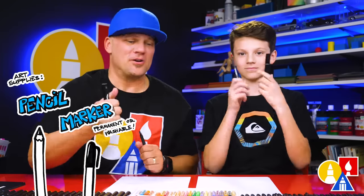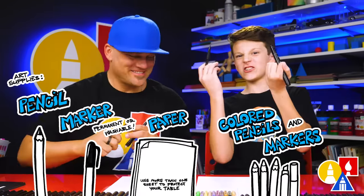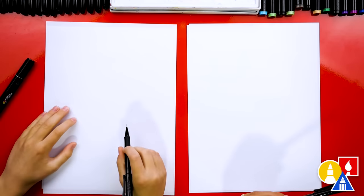Hey, our friends, here in Draw a Pirate Ship. We hope you're going to follow along. For this lesson, we're using a pencil first and then a marker. You also need some paper and some color. We're using marker paper to draw on because we're going to draw and color with markers at the end.